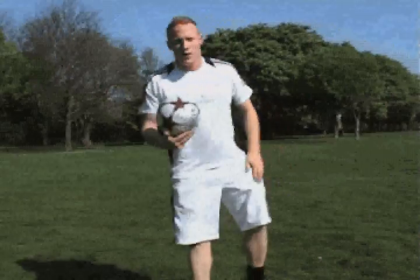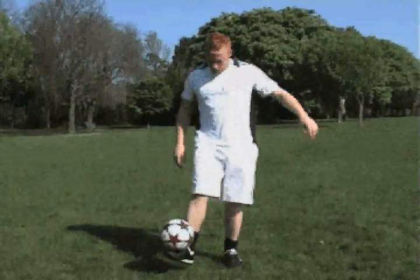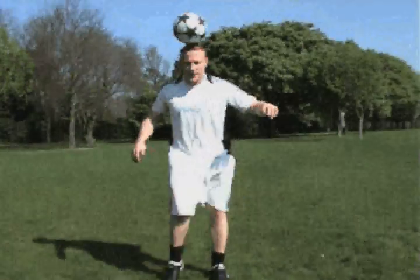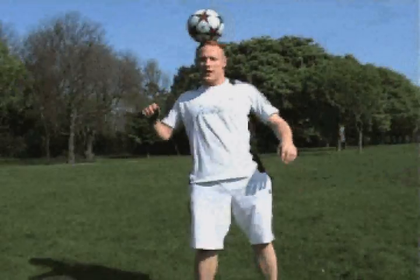The next trick is called the top head stall, which is one of my favourite tricks. Put it up onto your head — that's the top head stall, there you go.